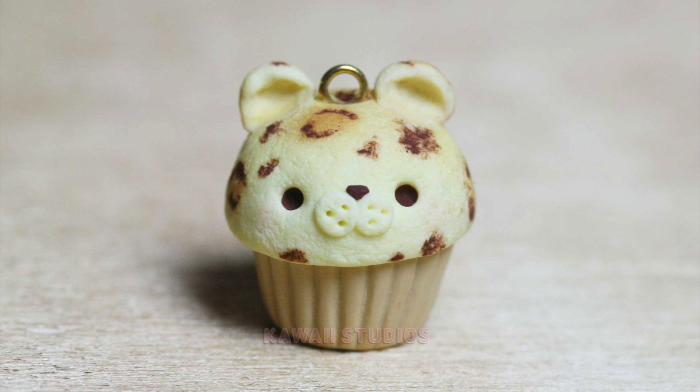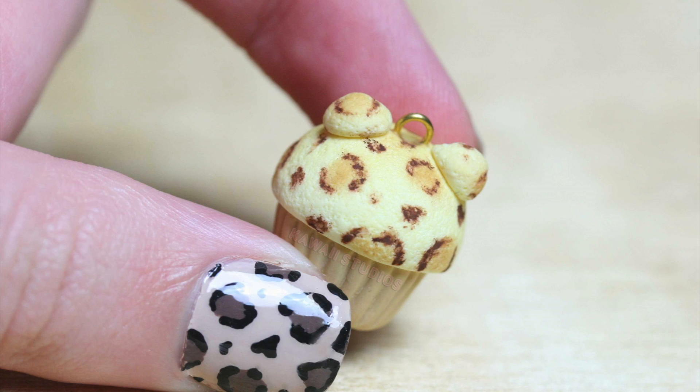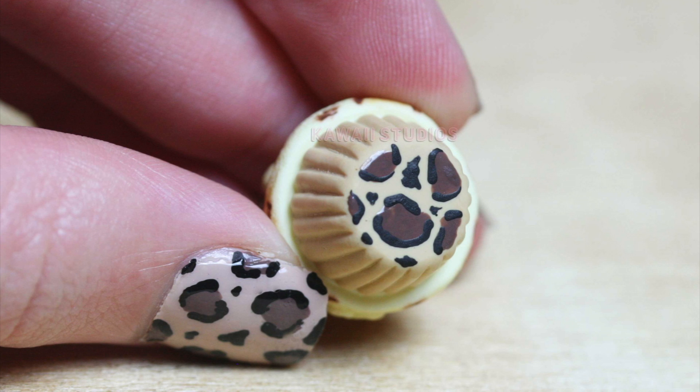Hi everyone and welcome back to my channel. Today I'm bringing you a tutorial for this leopard cupcake charm. This was really highly requested and when I asked you guys you really wanted to see it, so I really hope you enjoy this video.